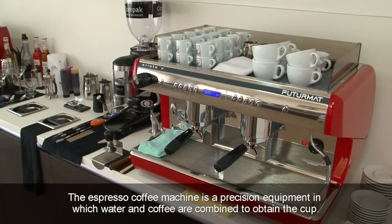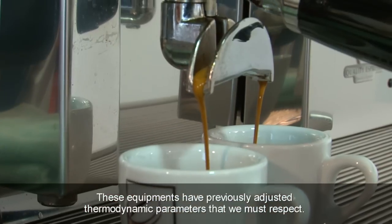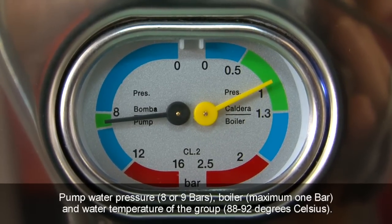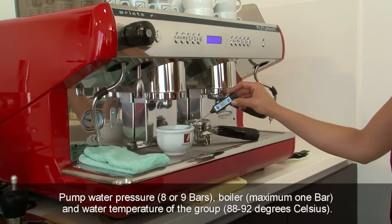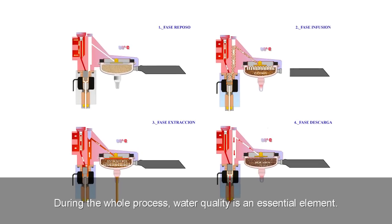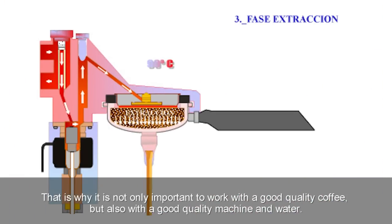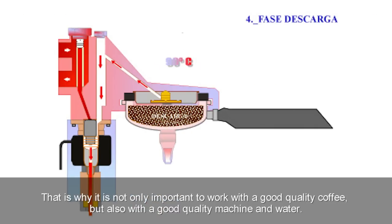The espresso coffee machine is precision equipment in which water and coffee are combined to obtain the cup. These machines have previously adjusted thermodynamic parameters that we must respect: pump water pressure at 8 or 9 bars, boiler maximum 1 bar, and water temperature of the group at 88 to 92 degrees Celsius. The drink is obtained by filtering hot pressurized water through ground coffee in only a few seconds. Water quality is an essential element — an espresso cup contains approximately 97% water and 3% dry matter. That is why it is important to work with good quality coffee, a good quality machine, and good quality water.